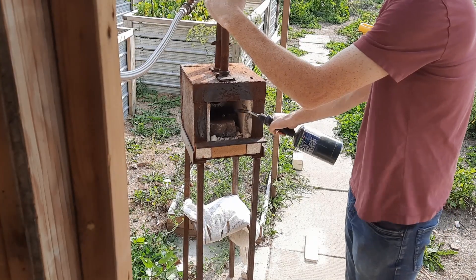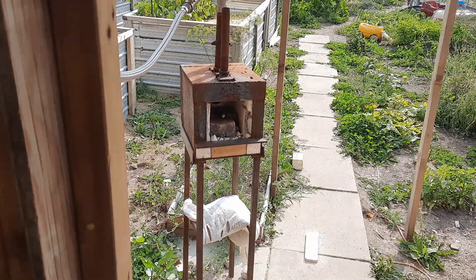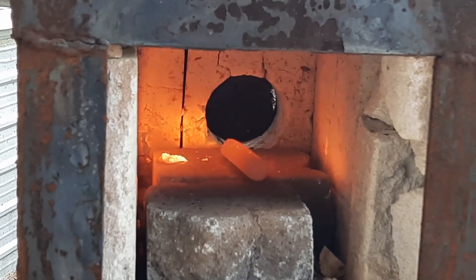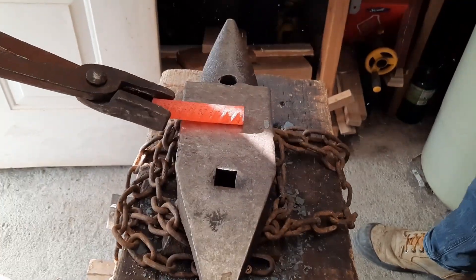Welcome to my channel, it's great to have you join me today. We're going to be taking this piece of rebar that's about 86 millimeters by 15 millimeters and turning it into a blacksmith's knife. I've got very little experience making knives, but I'm going to give this a whirl and see how it turns out. Without further ado, let's get to work. First thing first, I'm going to turn it into a flat bar.